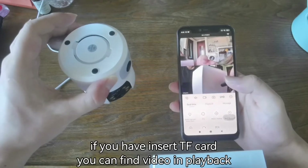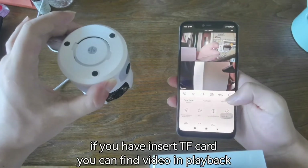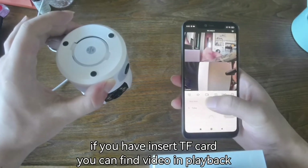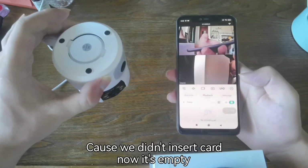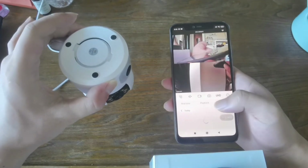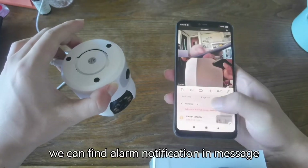If you have inserted a TF card, you can find recorded video in Playback. Since we didn't insert a card, it's currently empty. You can find Alarm Notifications in the Message section.